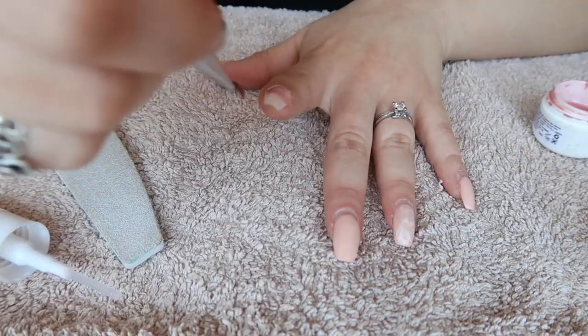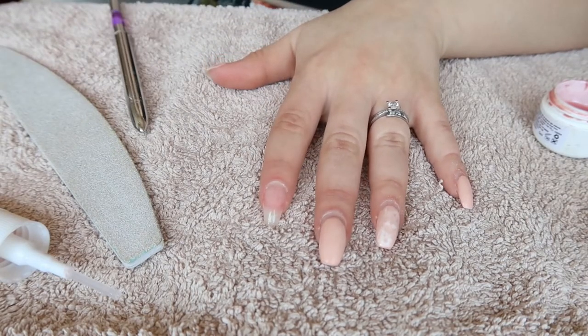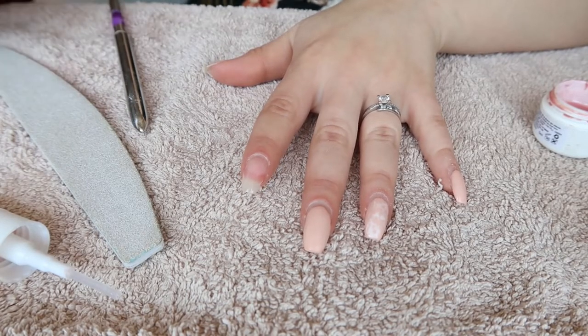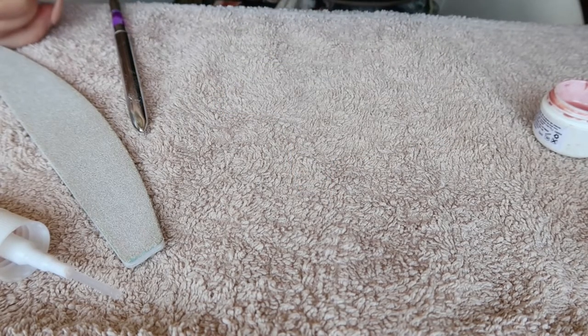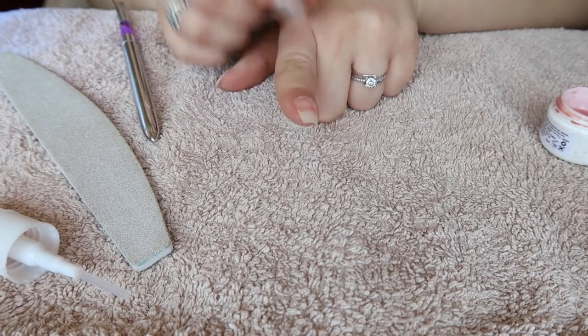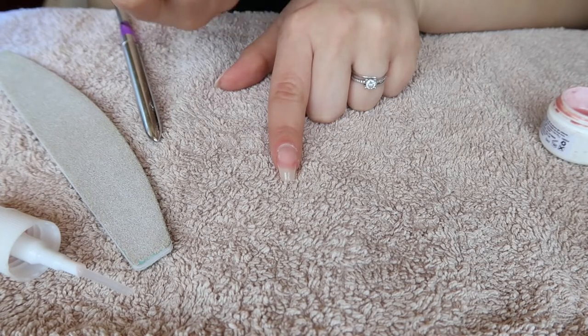I like to do super thin coats at first so it dries better. Now I'm going to use my catalyzer machine — just put my finger in there and dry the gel. Now I'm going to apply a couple more coats just until I get the thickness I like. I prefer to apply a little bit at a time because I feel like it dries better that way.